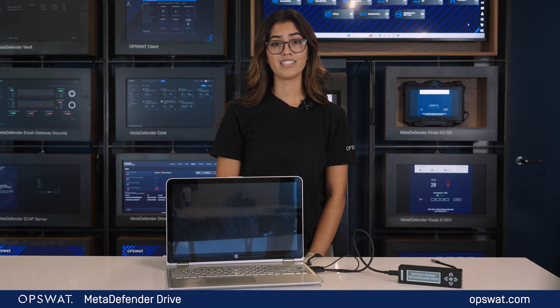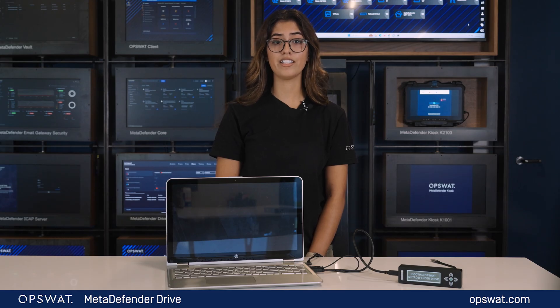Thank you for watching. Get your MetaDefender Drive today and ensure transient devices and stationary devices are always secure before entering your critical network.